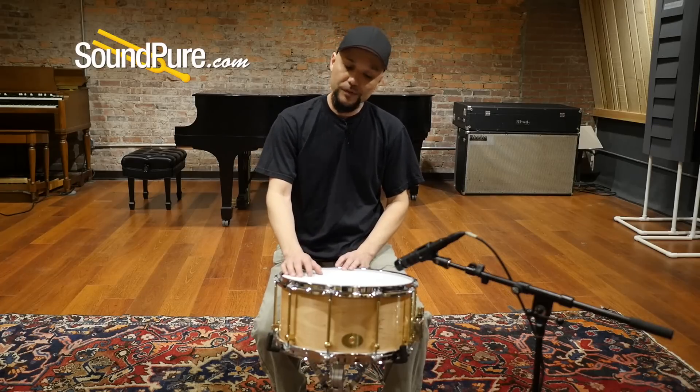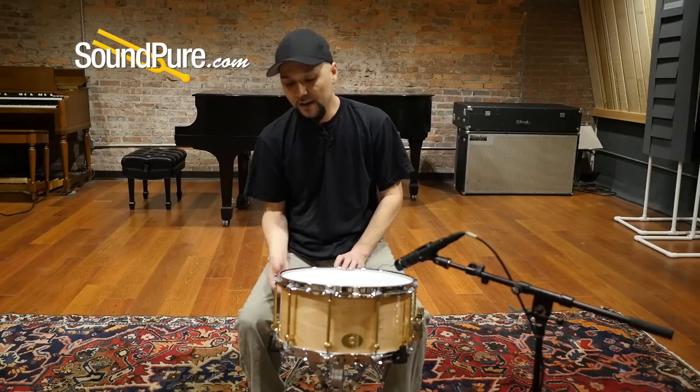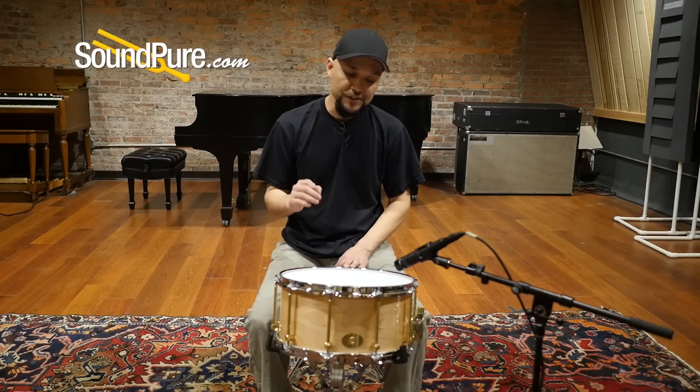This drum will actually ship with Evans heads. You're going to have a coated G1 on top and a hazy 200 on the bottom — very thin, very papery, but very sensitive.